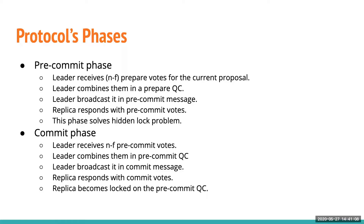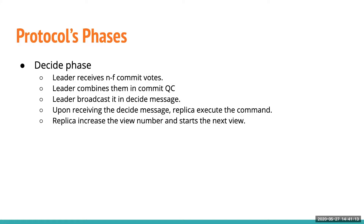Once replicas lock on the commit certificate and the leader receives N-F commit votes in the decide phase, the leader constructs the commit quorum certificate and broadcasts it in a decide message. At this point, the leader can commit its value, having ensured that N-F replicas are already locked on the previous proposal. If the leader fails and a new leader comes in, those N-F replicas are already locked. Replicas then receive the decide message and execute the command for the leader's proposal.